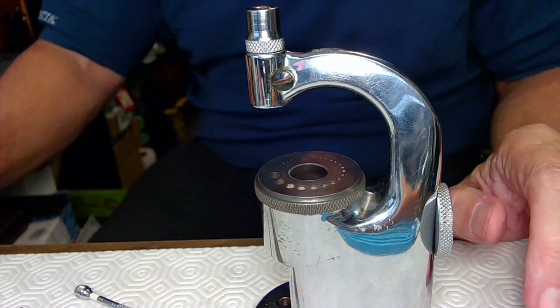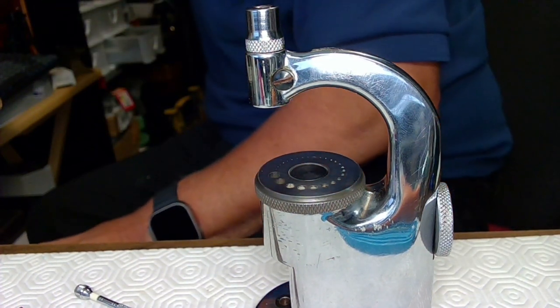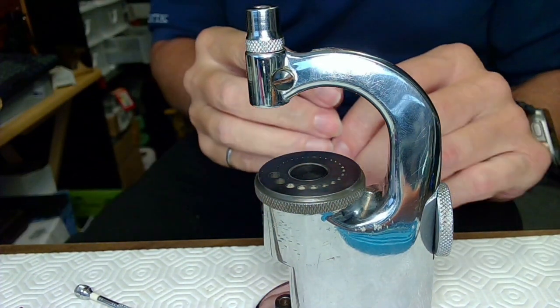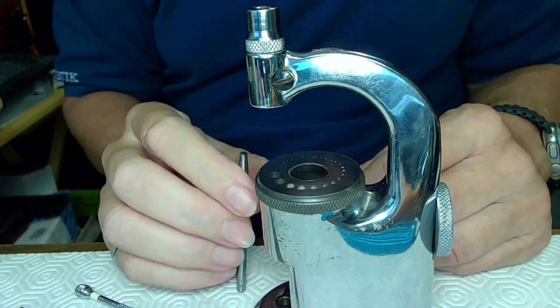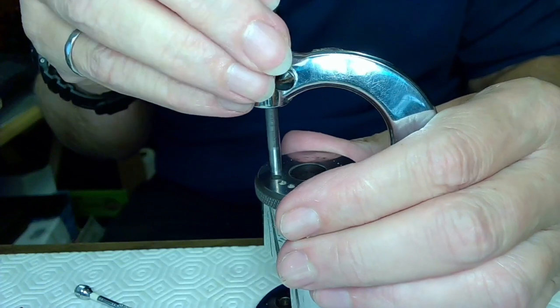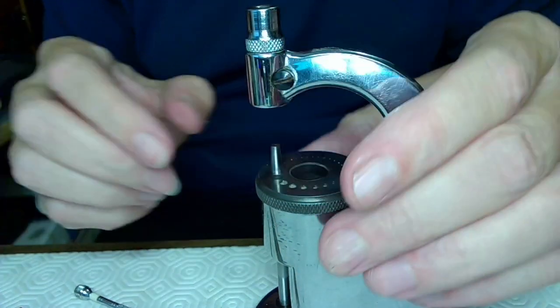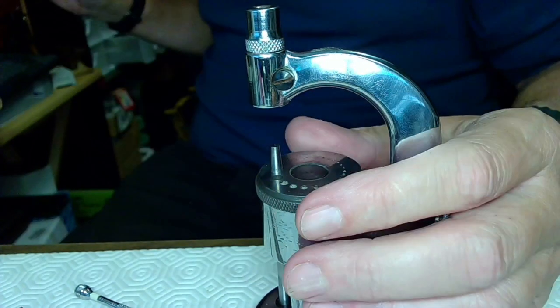All right, JD here again, welcome to my channel. This is the last step in this whole thing — the last thing to do is actually get that roller table back in place. I've got an Inverto staking set here so I can set this up nicely.